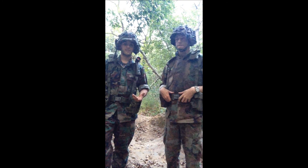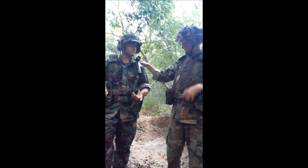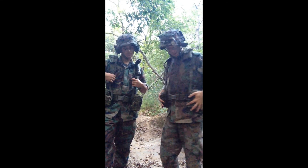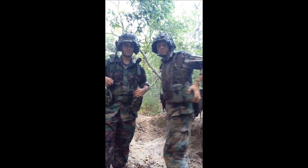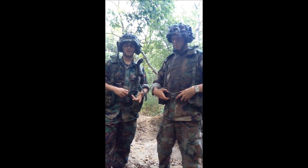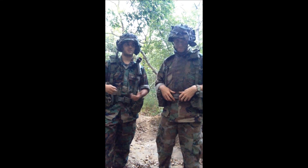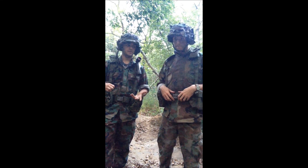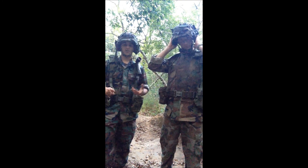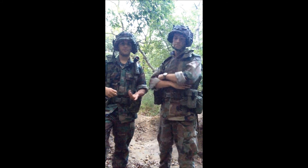The most basic kit would be mag pouches and one canteen with the belt and suspenders — that's not even $50. For me, the belt, Y-strap, two mags, and the canteen cost $25 total. You can find deals on surplus websites, army navy stores, or buy new. I got these suspenders for $5 and the belt for $5, so it's extremely cheap.